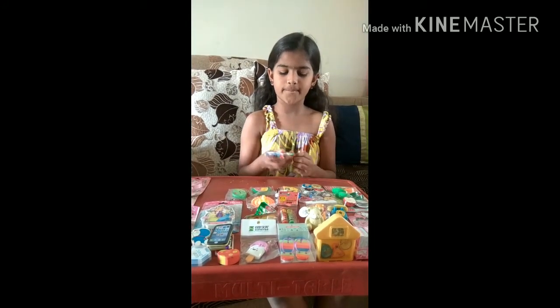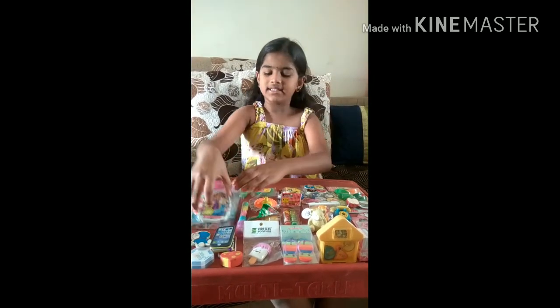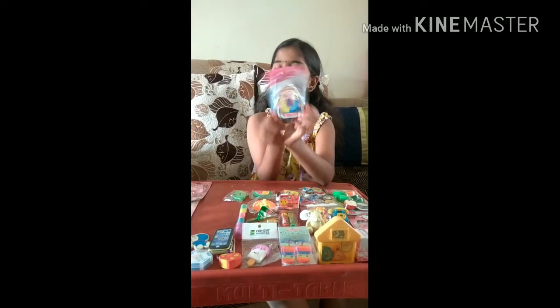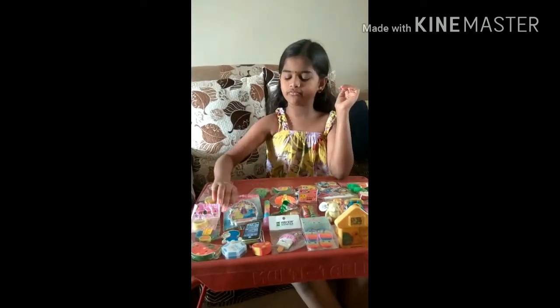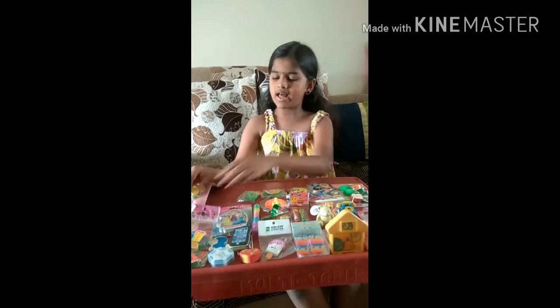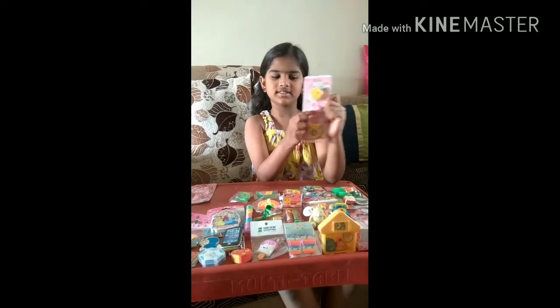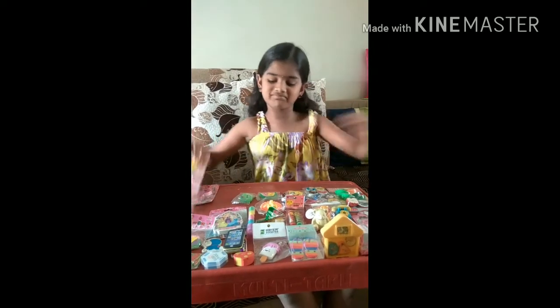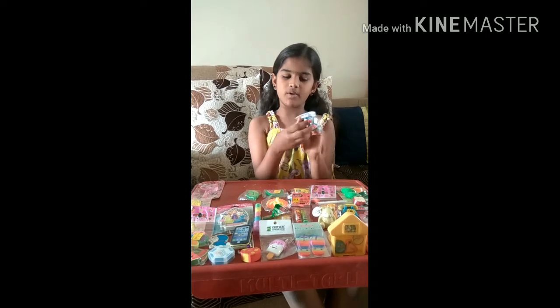And this is for the Nelta group erasers, and this is three types of erasers: rose, heart, and green, and animal pouch.